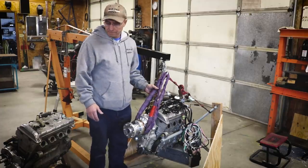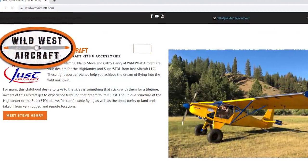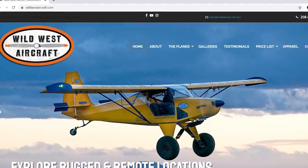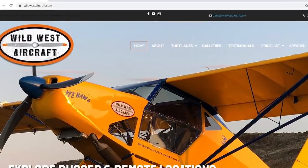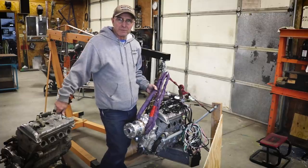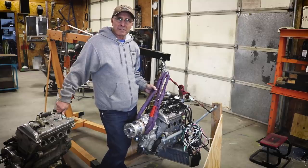If somebody wanted to get in touch with Steve directly to ask questions, the best way is to go to wildwestaircraft.com — you can email or find his phone number there. He keeps his phone with him all the time, so call or email either one.